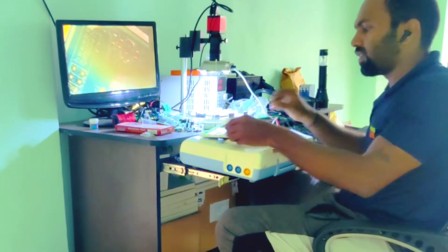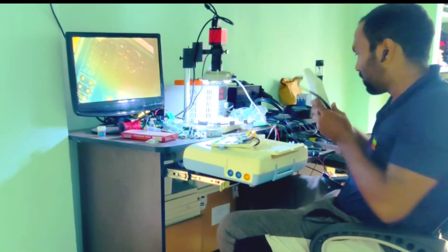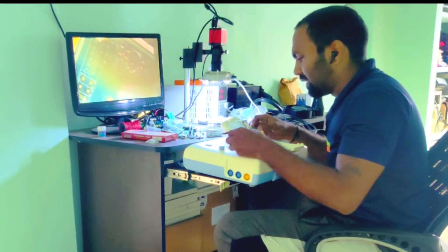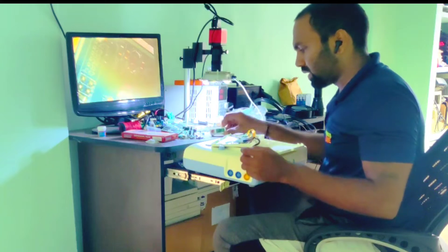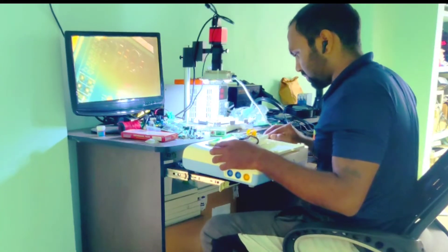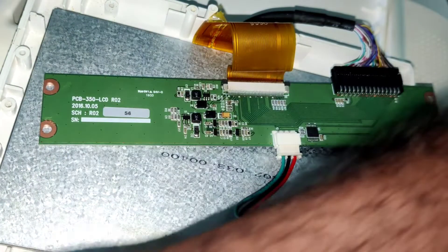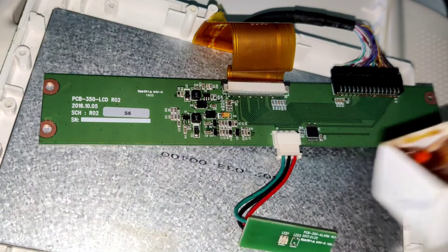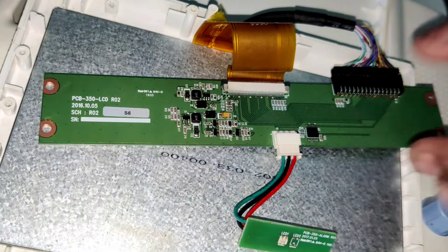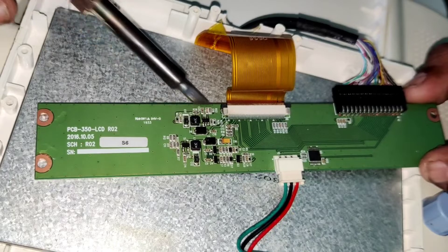It will be easy to find which component is faulty using rosin. I have an entire panel here, and I wanted to see which component was faulty. So I'm going to use rosin here — let's find out how. I'm applying the rosin on these components on the LCD driver because I found the heat spot here.